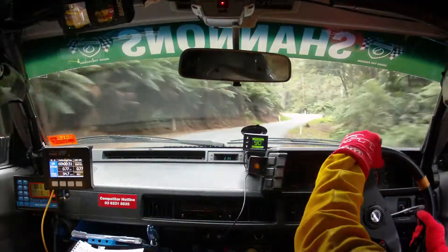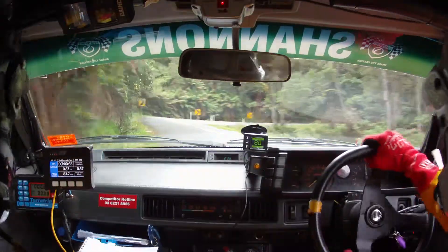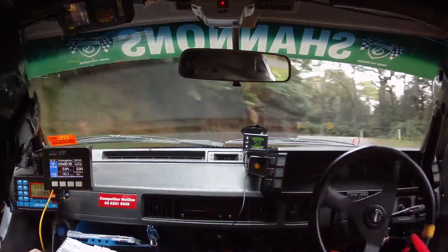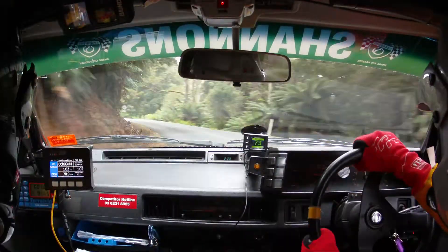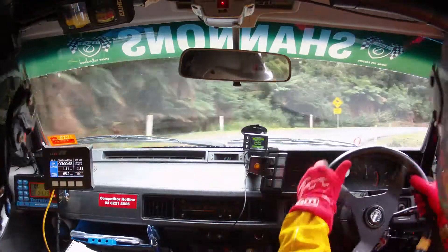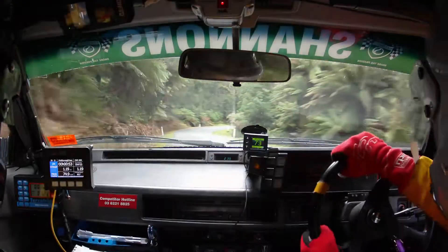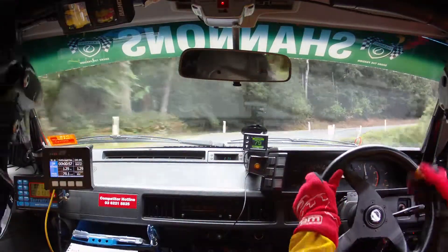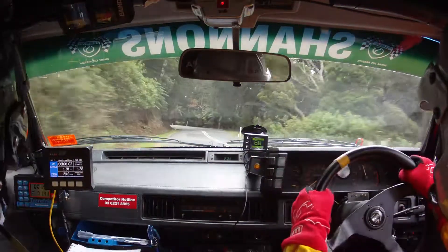Into care, 5 left. And 2 right, don't cut. 2 right, don't cut. And 6 left long. Brow 3 right. And 6 left opens. Into care, right entry, 4 right bumpy. Right entry, 4 right bumpy. And 4 left. Into 6 left opens.